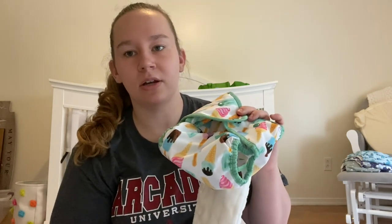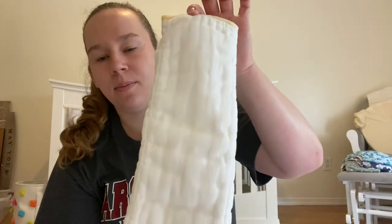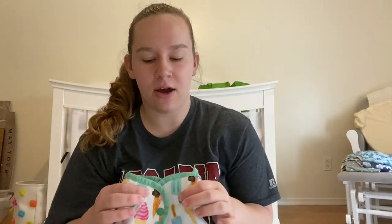Covers can cost you five to six dollars depending on where you get them and what brand. For six covers and 24 Cloth-eez organic pre-folds, the total would cost you $170.